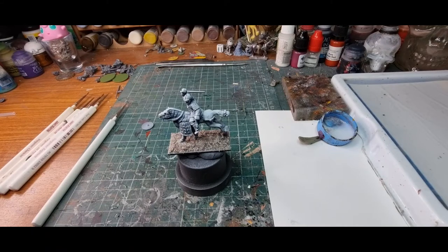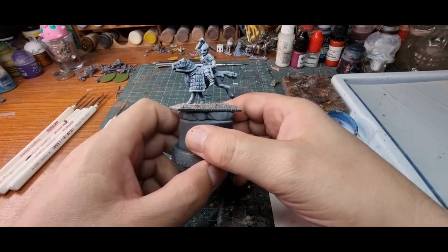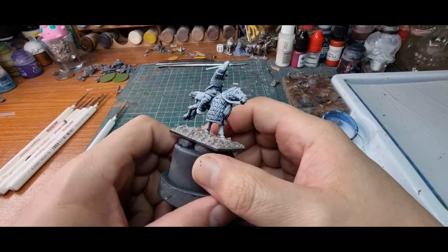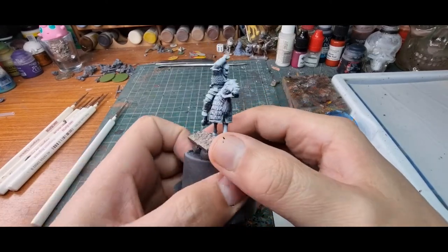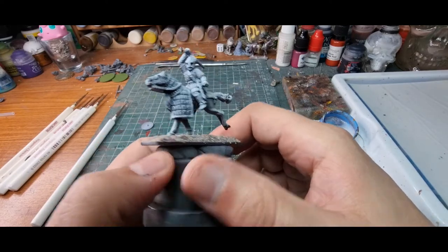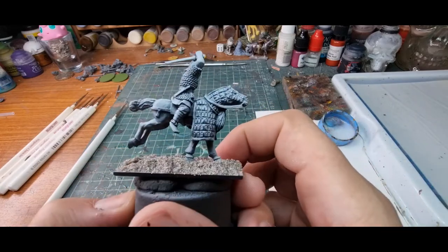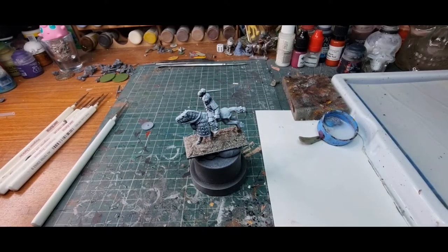Ahoy! How are we doing shipmates? Today we're having a look at this Gripping Beast miniature. He's the goth warlord on a cataphract horse. So yeah, just kind of a little paint through. I'll show you what I'll do and hopefully give you some ideas.